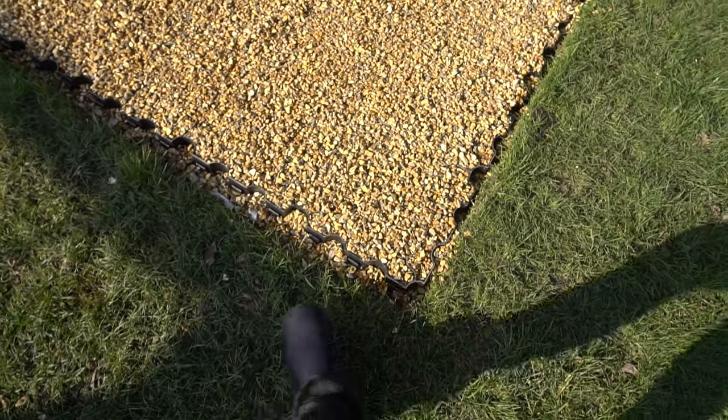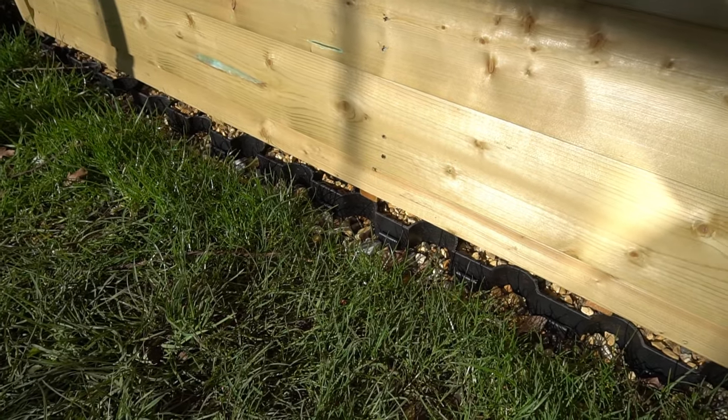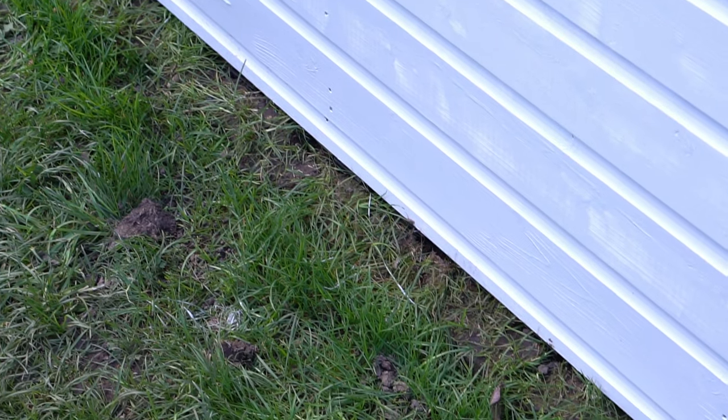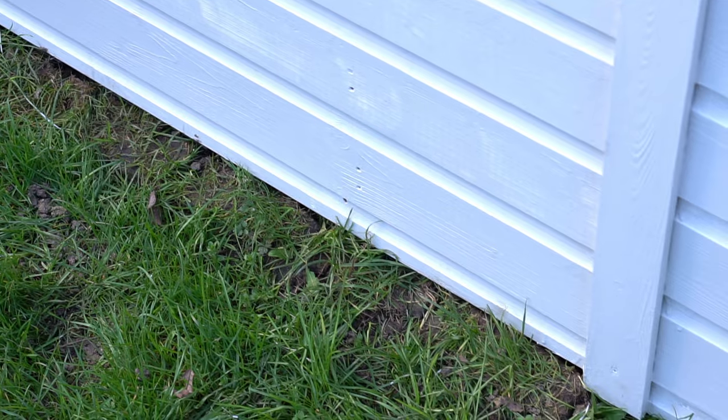Here's the big open space waiting for our 8 by 12 shed to be installed. And here you go — once the shed is installed on top of your shed base, you can just see the plastic bits on the edge. However, we just got some little off-cuts of turf and ran them along to cover them over.